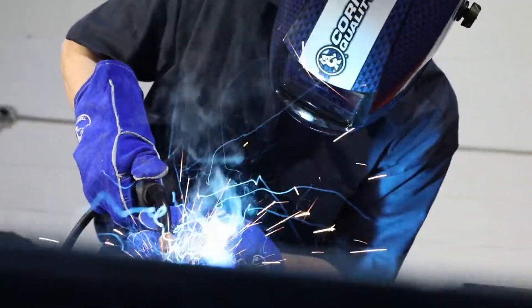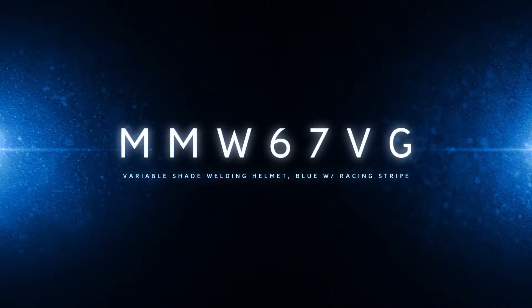Protect your eyes and look good while doing it. Available from your local Cornwell dealer.